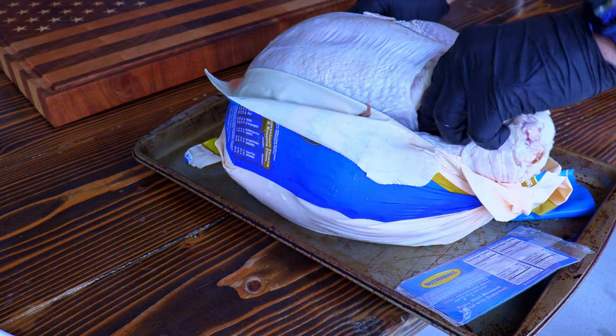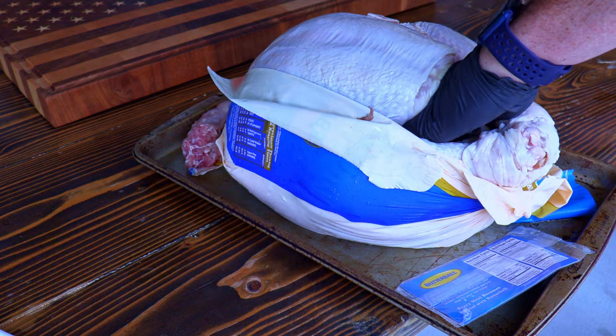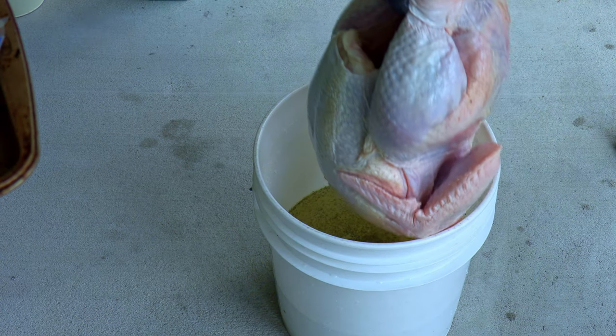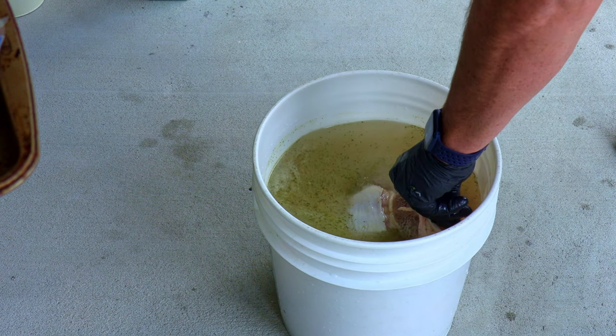To get this turkey ready for brining, we cut the package up and remove all of the innards. We're going to place this turkey in a bucket. A five-gallon food-safe bucket is recommended, but you do whatever you need to in order to get the job done.